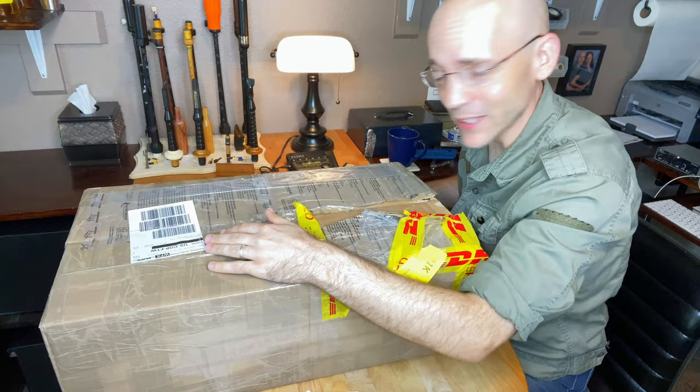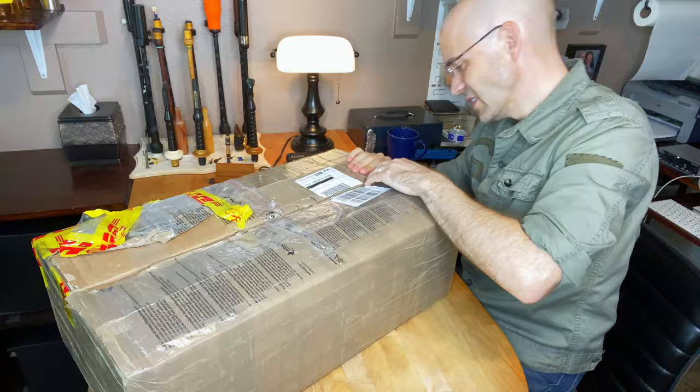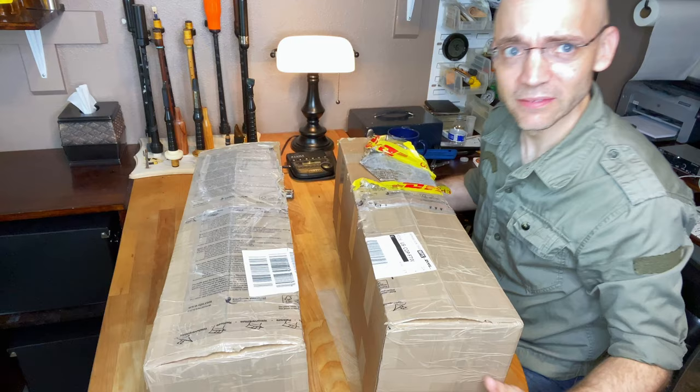Is there two of them here? It looks like it's two totally separate boxes. Three hours later. All right, this is coming in two boxes — it almost looks like two instruments. Let's see what's going on here.